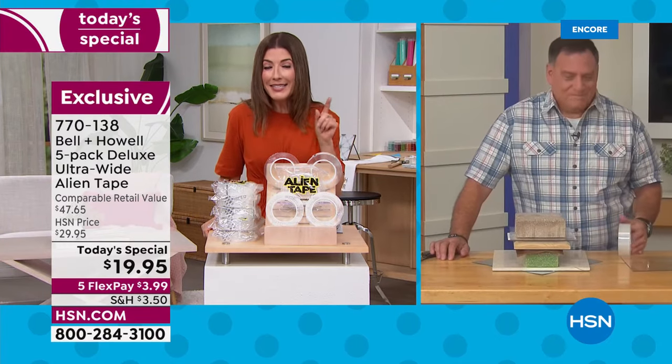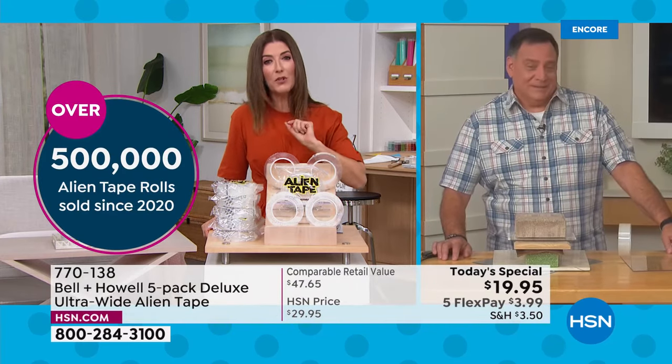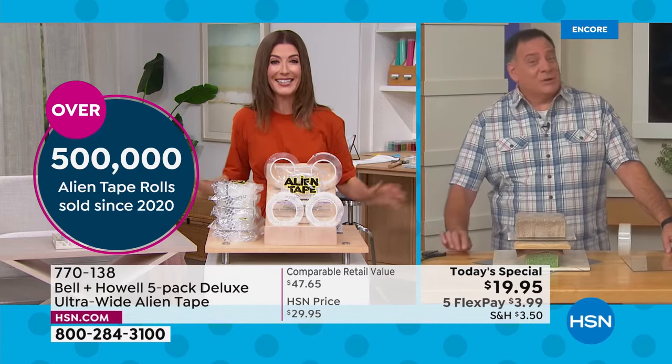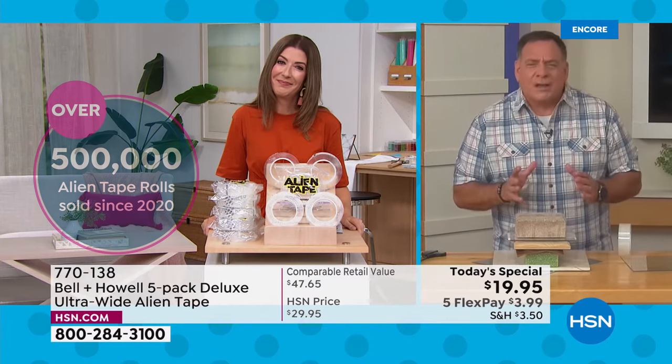I did a little math — that is enough Alien Tape to pave a road from St. Petersburg, Florida to New York City. This is the best deal we've ever offered: the largest, the strongest, the longest — you're getting all these things together in this set today.